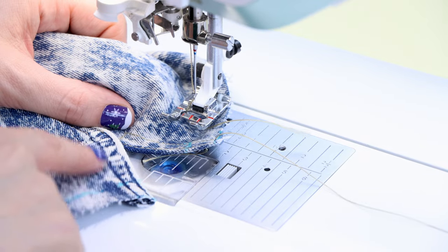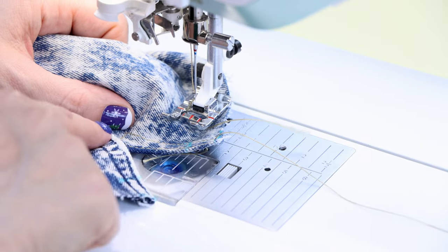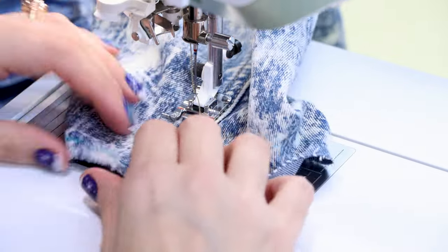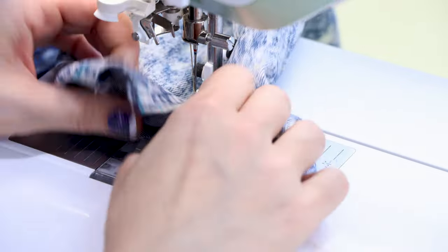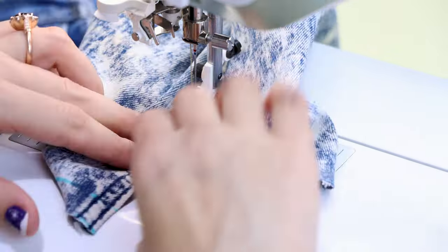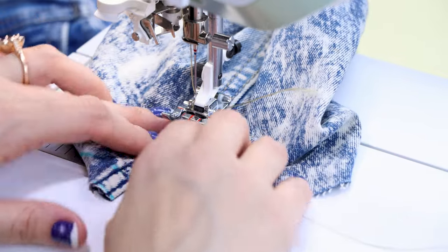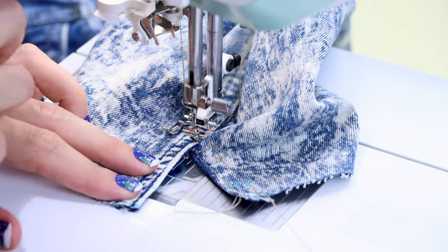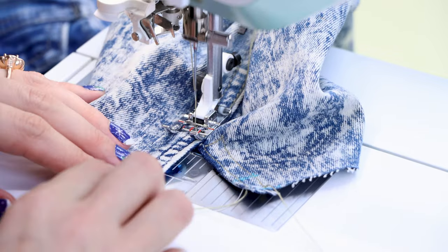Now we're going to do the same thing to the other side. You can already see where the stitches go because it was acid wash. I'm going to start at the top up here. Make sure you don't have your cuff — or the rest of your sleeve — caught under there. Start a few stitches back in the existing stitch, backstitch, and come all the way down.